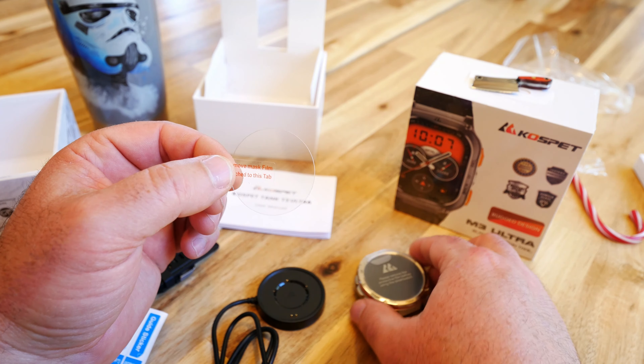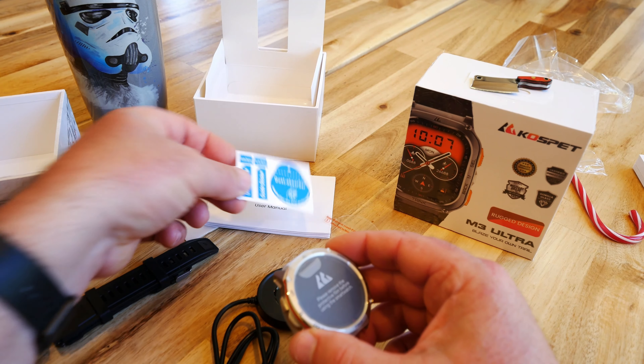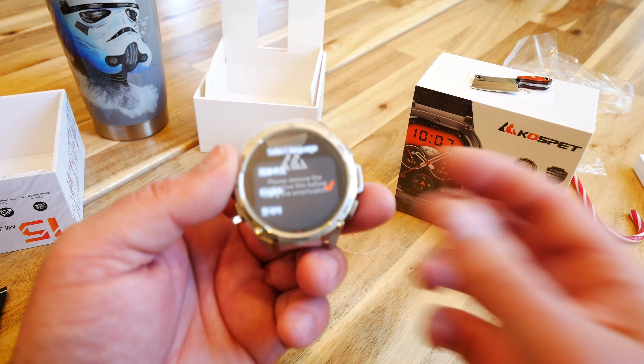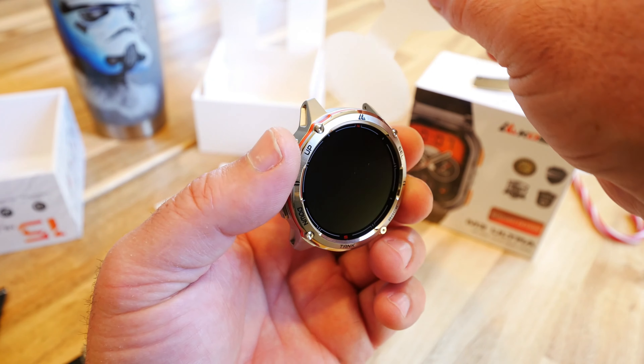There's also a gorilla glass protector kit here — it's a dust absorber so when you're putting that screen protector on, you can remove dust so it doesn't get under the screen. Let's check out the watch. This thing is definitely pretty cool looking. Let's take off the seal.